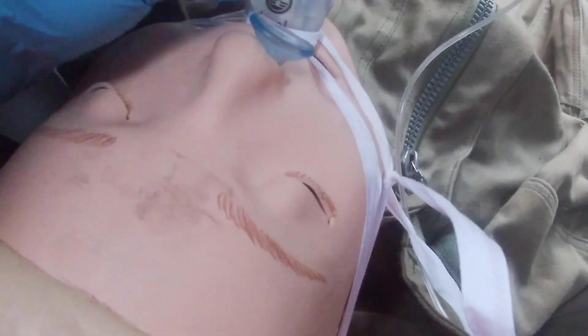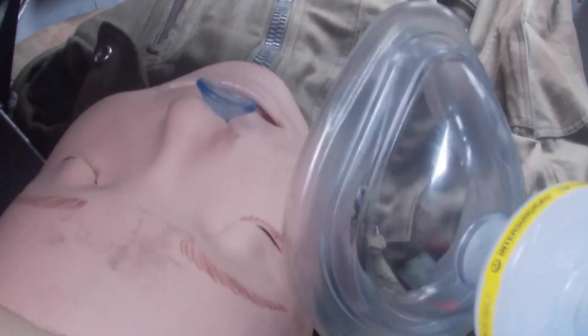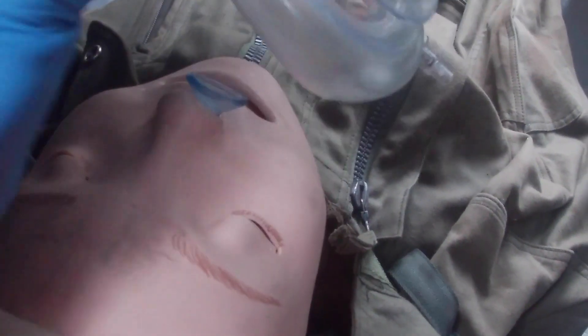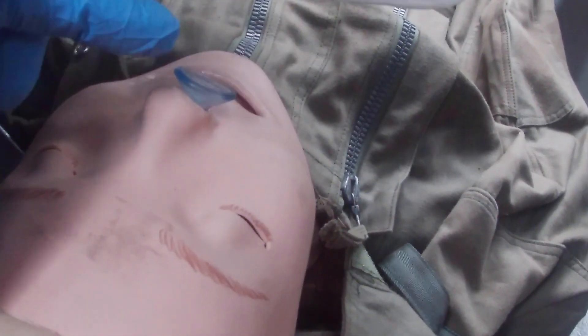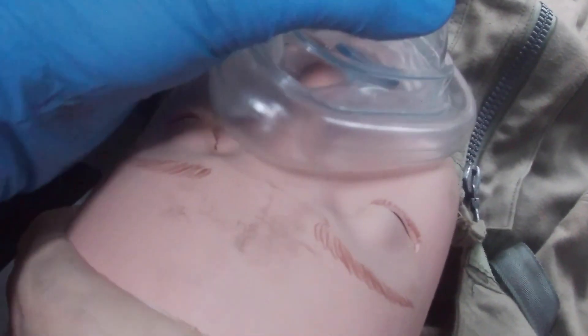Even if you need to extricate your patient from a confined space — and we know we will need to extricate this patient soon — the two-knots technique keeps the iGel secured. Now if you need to intubate, please remember to pre-oxygenate your patient and leave the NPA in situ.